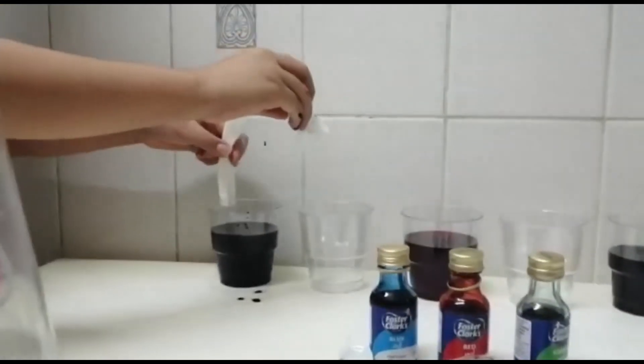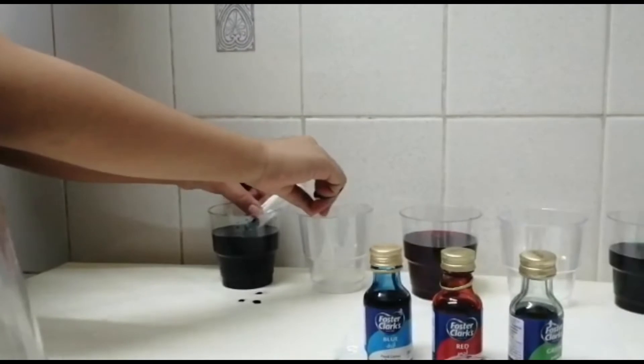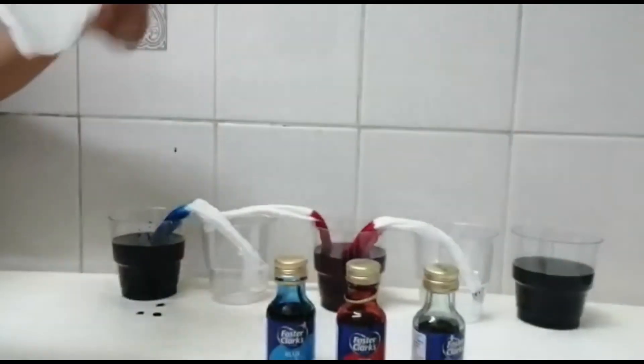Then, you add the folded paper — a folded tissue piece. You do it like this. The water flows so quickly. Make sure it soaks through.